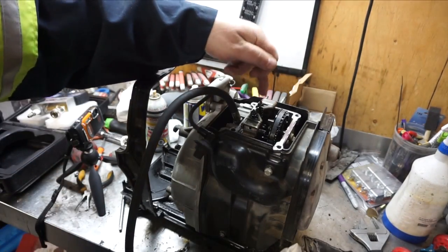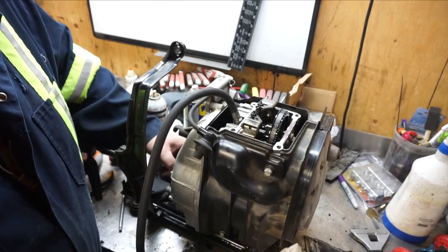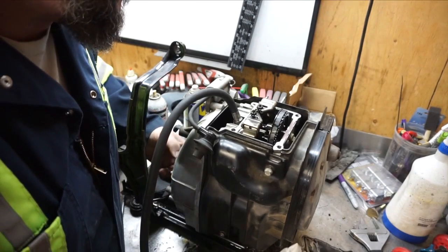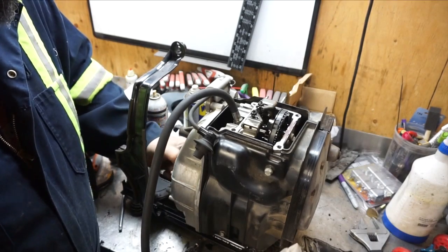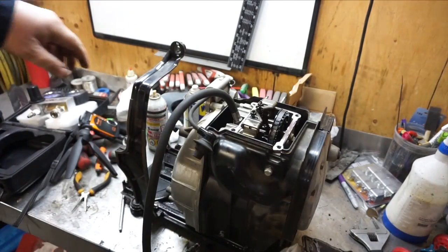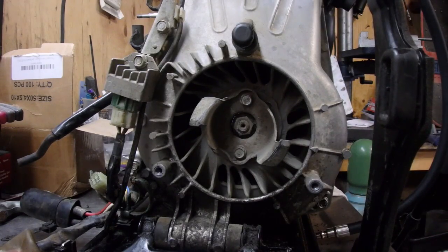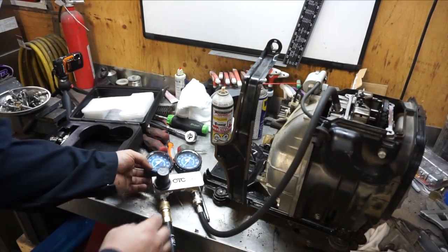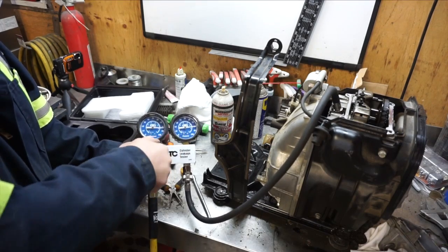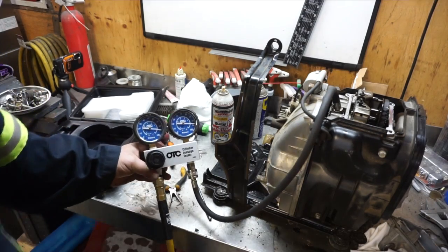Now we need to put it at top dead center — that's when the valves stop moving and the timing marks are aligned. Let's just turn it over. Exhaust is opening up, intake is opening up. Now both valves have stopped moving and I'm at top dead center. That arrow and that mark right there align for top dead center. We're reading about 90 PSI, maybe 88 on the gauge.